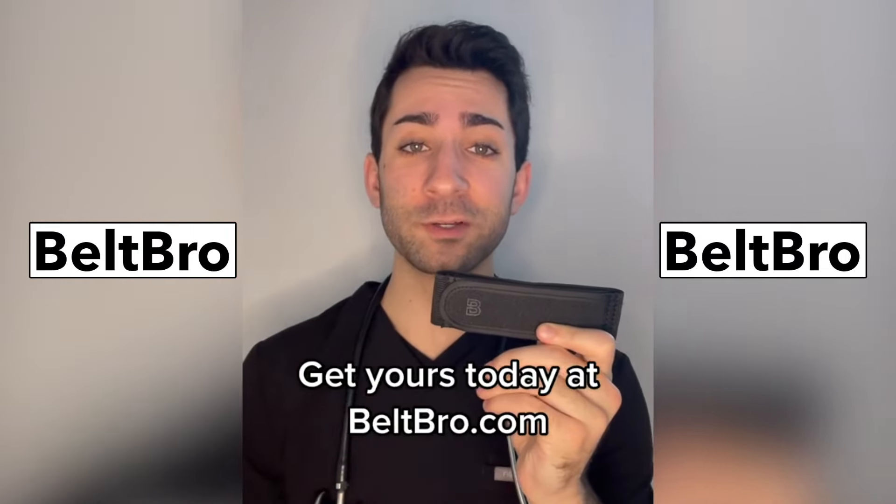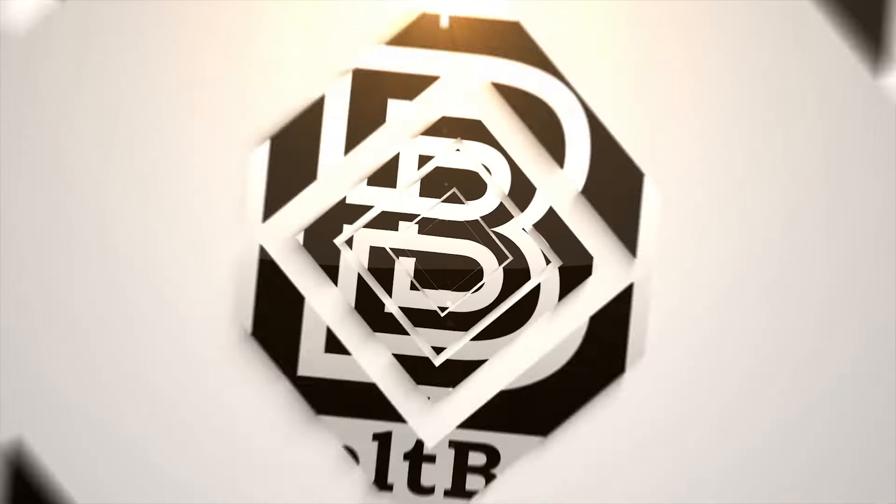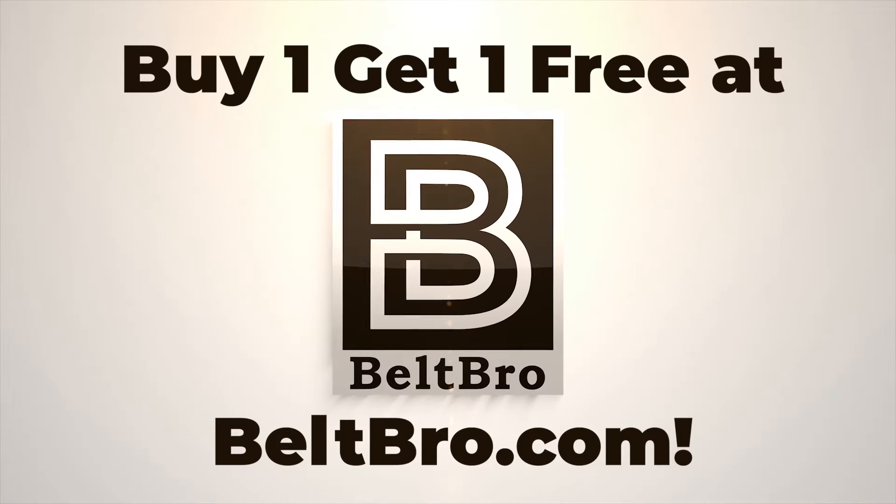If you want to purchase yours, head on over to beltbro.com. Beltbro, the no-buckle stretch belt.